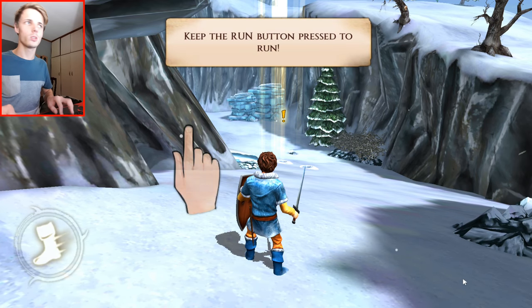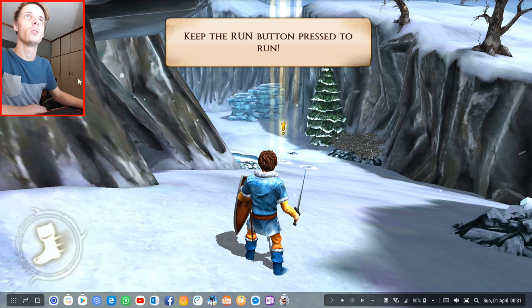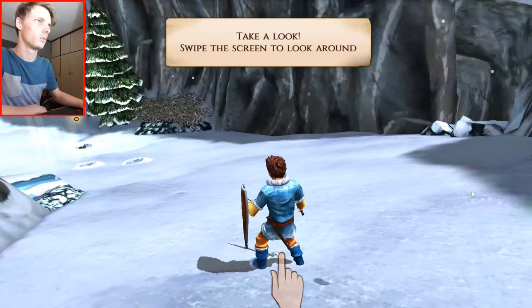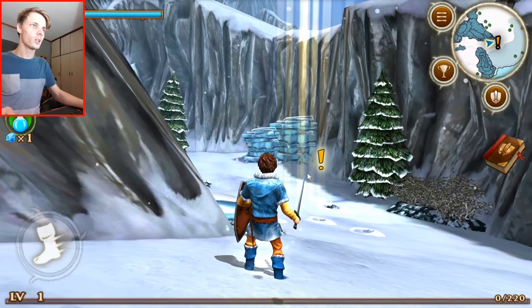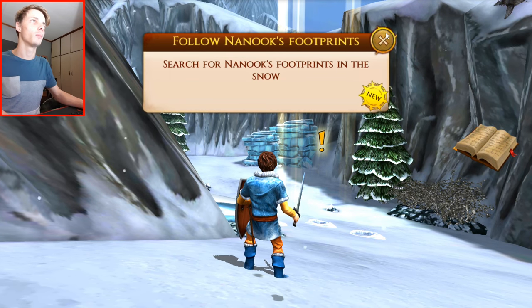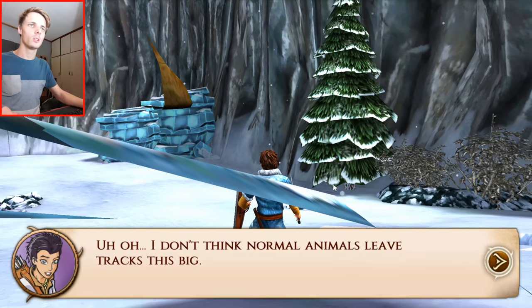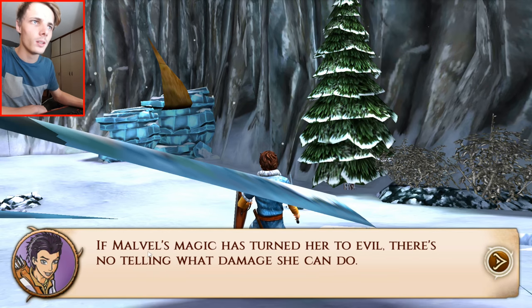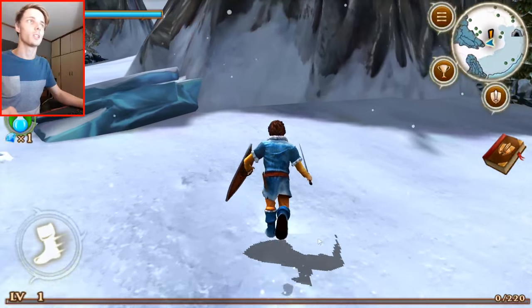Okay, so you can't walk with a keyboard it seems — you have to use the mouse. Or not. Actually I can walk with the keyboard. You can use the W key to walk forward, and then use the mouse to turn around. So I can actually use mouse and keyboard with this game, which is good news.